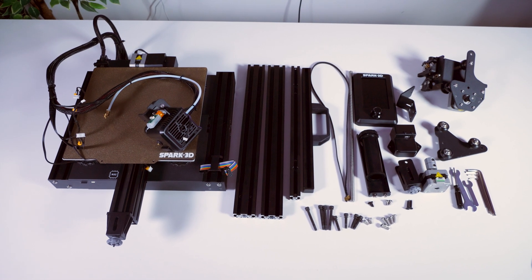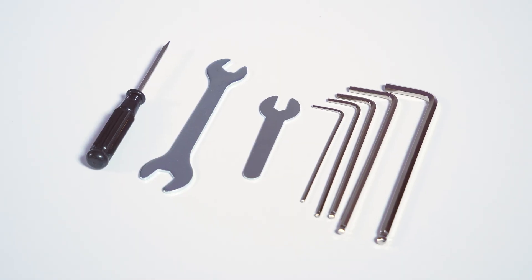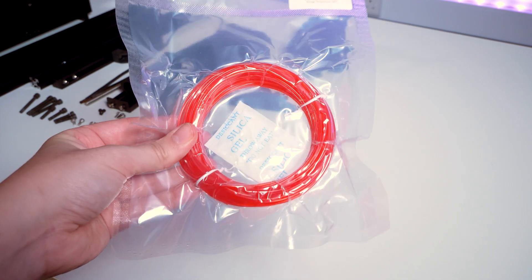Inside the box I found everything I needed for assembly, including tools, an SD card and reader, as well as enough filament to do one small print.